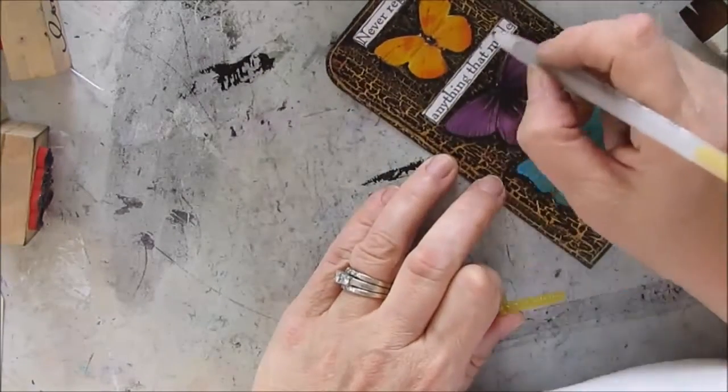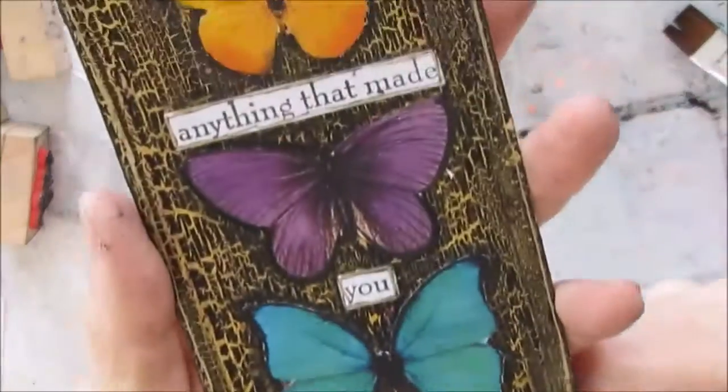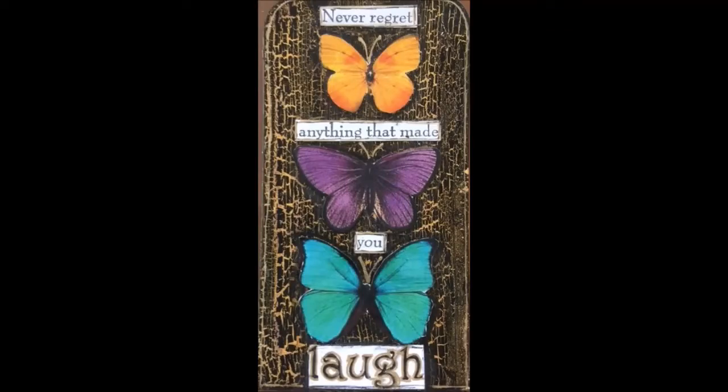And with a little sketchiness around the words, there you have it — my finished ICAD, 'Never Regret Anything That Made You Laugh.' I hope you enjoyed this video and like the end result as much as I do. Thank you so much for joining me on the Index Card a Day journey — hard to believe there are only three more ICADs to go.